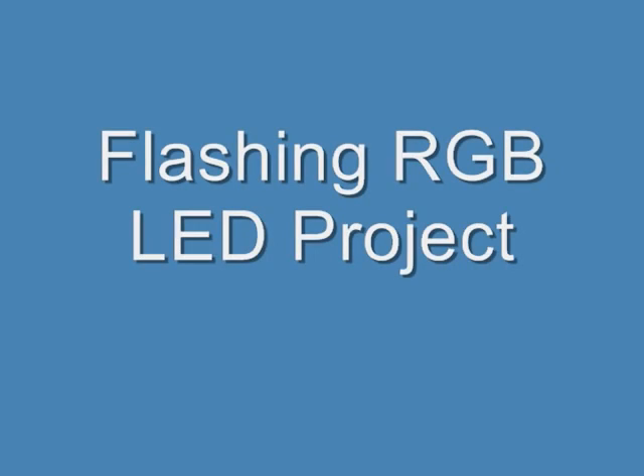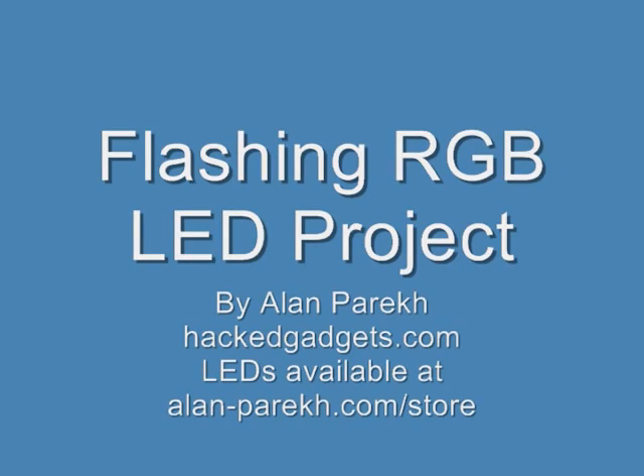For more information, please go to hackedgadgets.com. And to purchase these LEDs and other components, please go to alan-parek.com/store. Thank you.